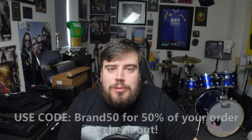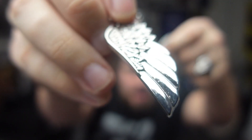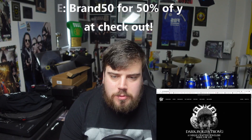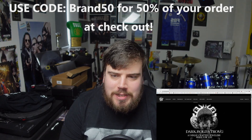Thank you to Ghost Jewels for sponsoring this video. Use my code BRAND50 to get 50% off your order at checkout. Ghost Jewels has fantastic necklaces, bracelets, and all kinds of amazing products. The website will be linked in the description — check out everything they do. Now, back to the video.